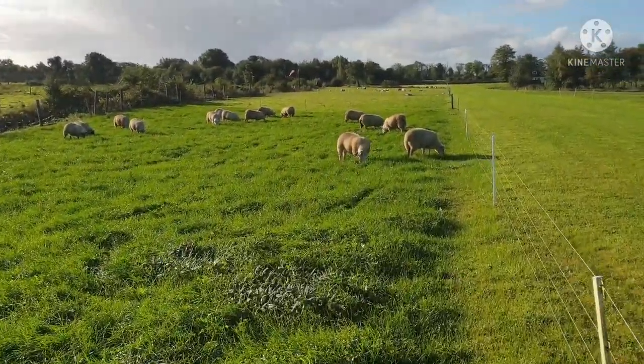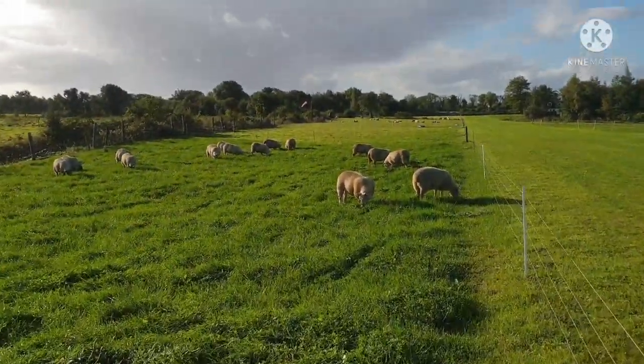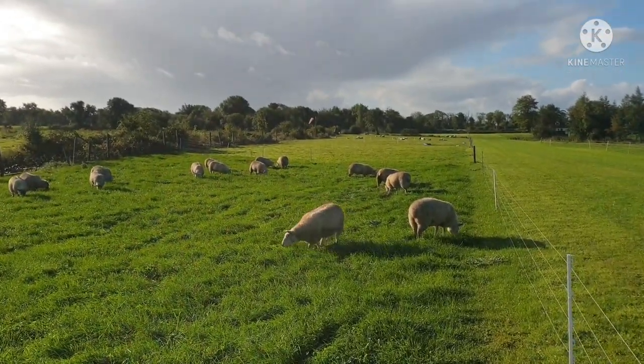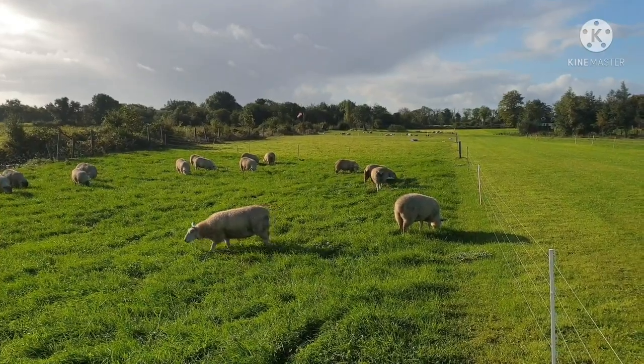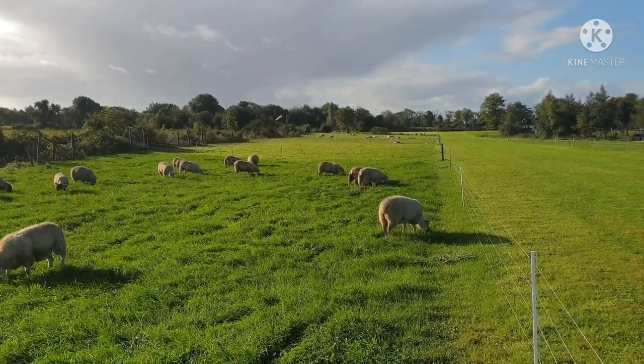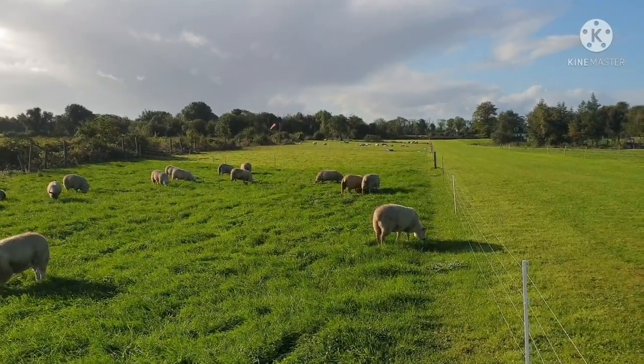They won't be going to the ram for another few weeks. So I'll have my 32 ewes down there — they'll lamb during the midterm break in February, around Valentine's Day, those will be lambing.